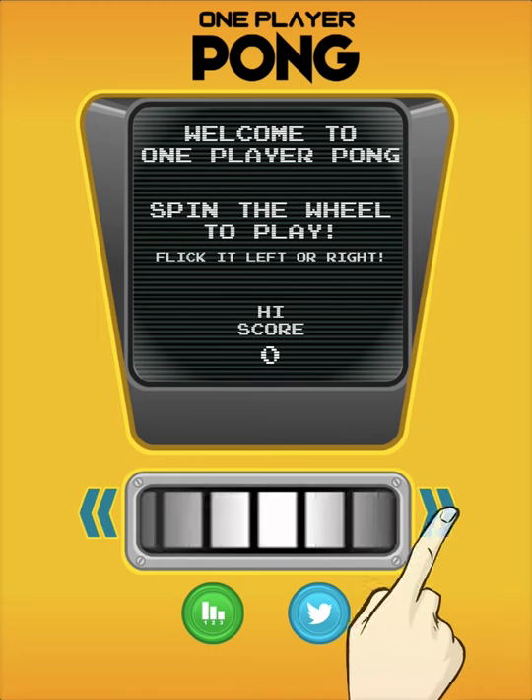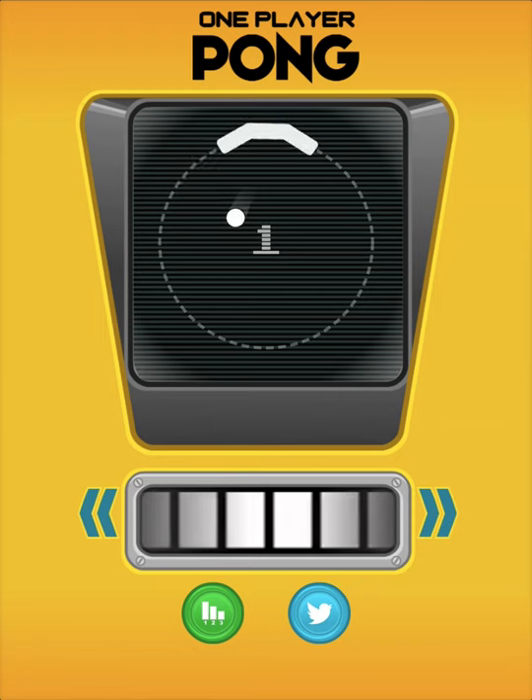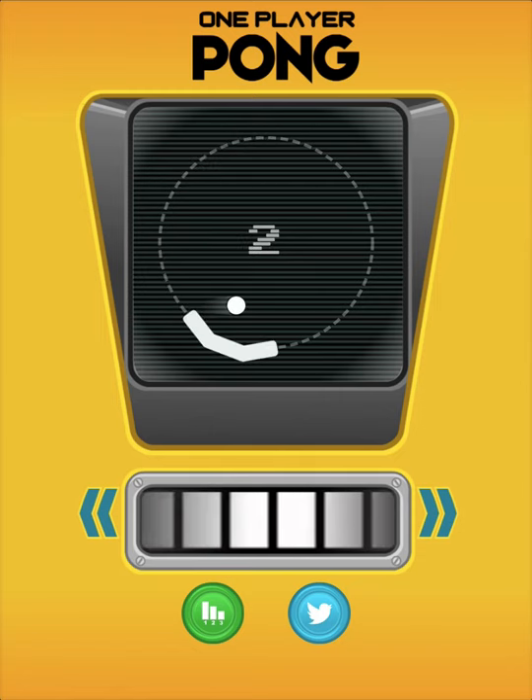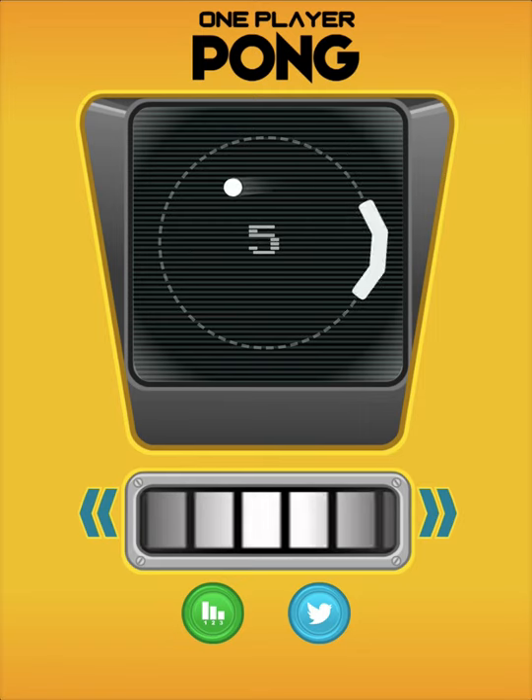So it's pretty good. It's from an ex-Disney developer — worked on Where's My Water and a couple other things. So it's Pong, but you're playing by yourself.